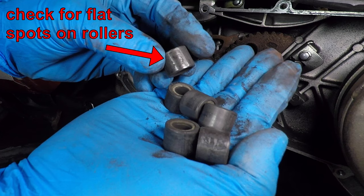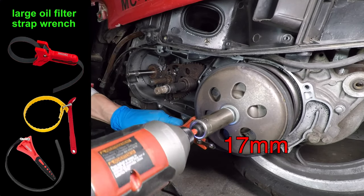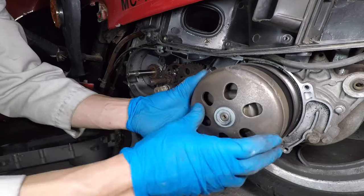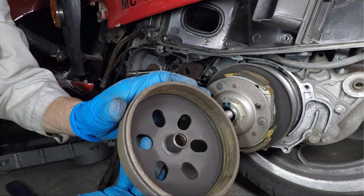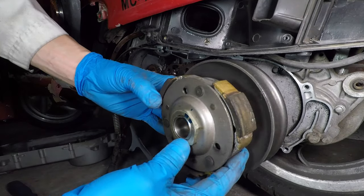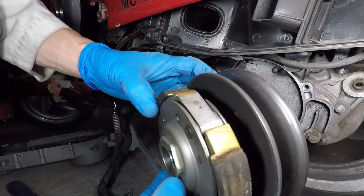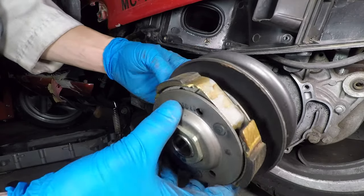Mine are still good enough. This part is the clutch bell, or drum. You can use any oil filter strap wrench to hold it. It's splined to the rear drive unit and turns the rear wheel. Mine is still in good condition. This is the clutch — the belt turns all the time, but the clutch waits until around 1,000 RPMs to engage. Performance clutches will engage at 1,500 or 2,000 RPM.